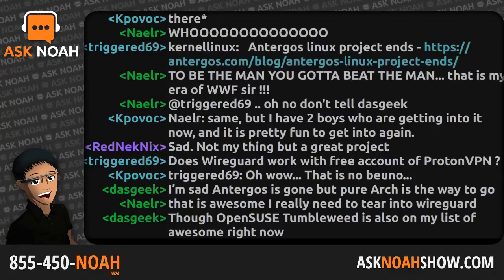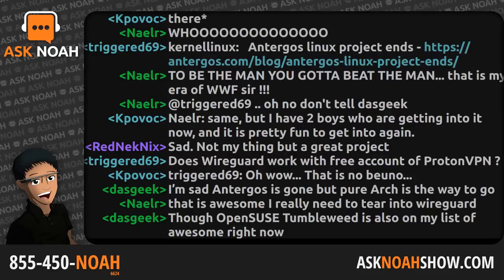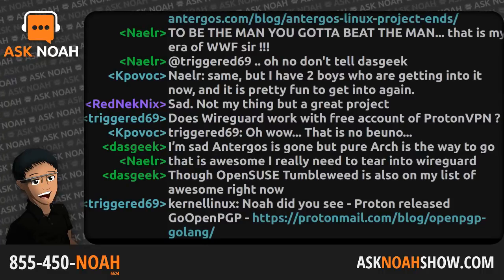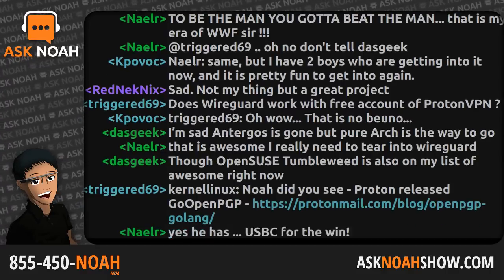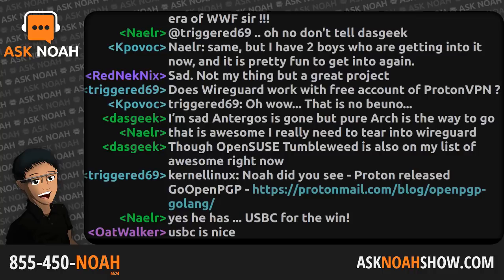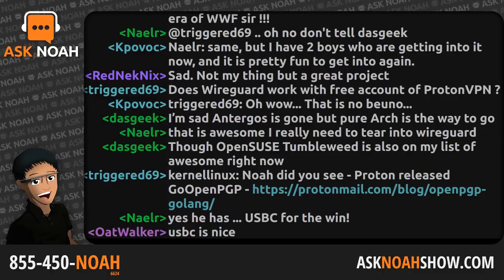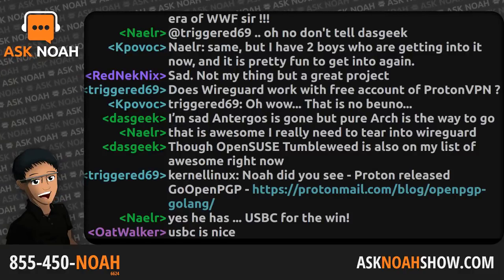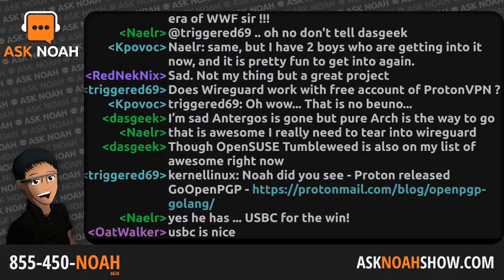A huge proponent of USB-C since the day of getting a USB-C-enabled laptop — it is the best, most awesome invention ever in the face of technology. The idea of a single connector that can power a laptop, power a cell phone, that everything can be connected to. We've layered intelligence into the actual connector itself so devices can negotiate which way power is flowing. We can tie different protocols behind it — Thunderbolt, DisplayPort, or just a USB bus.